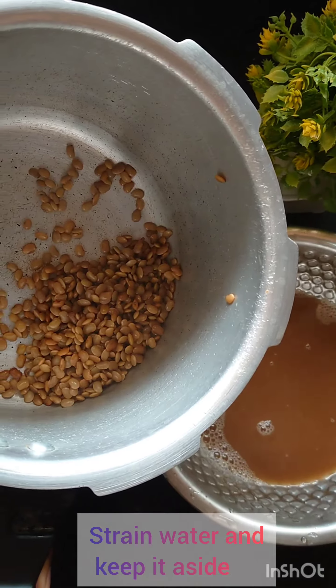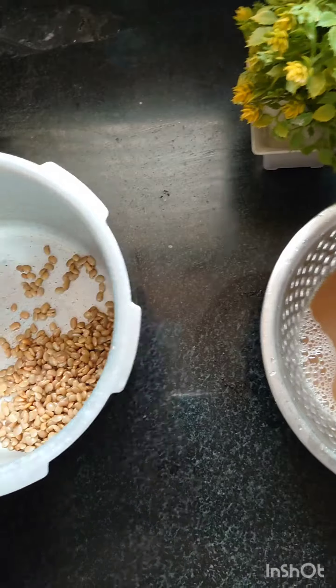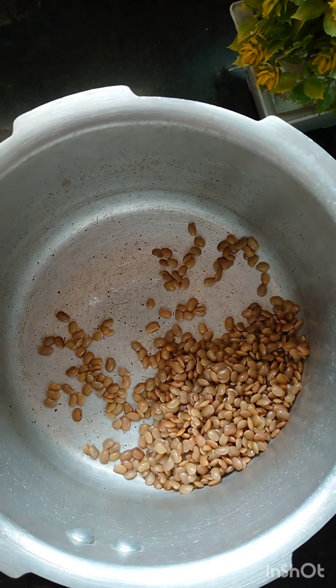1 cup of water, add 3 cups of water. Pressure is low — dry and separate.